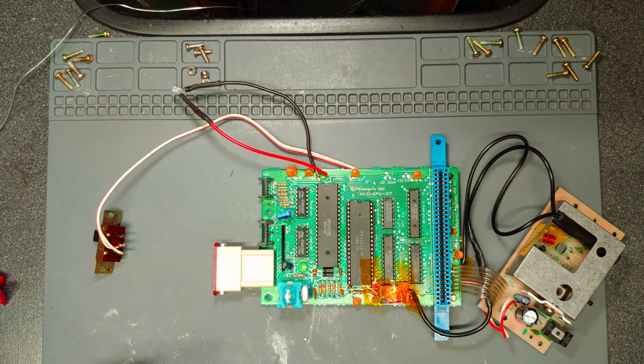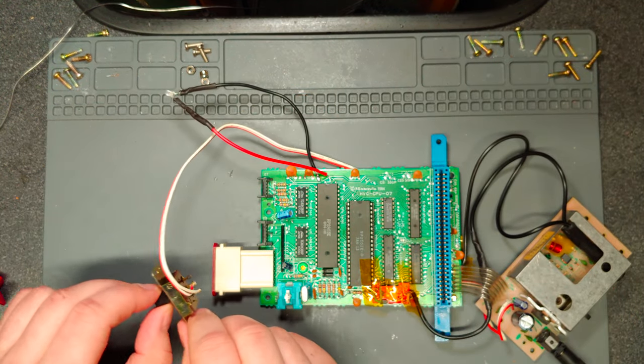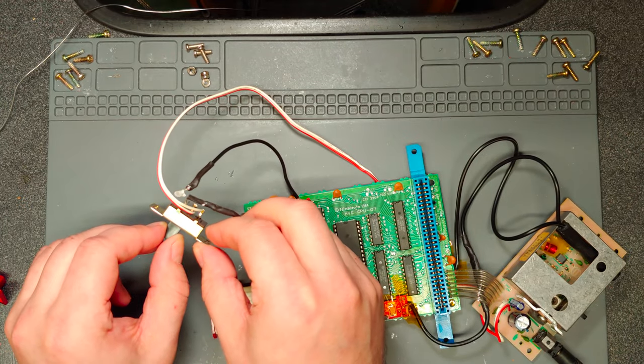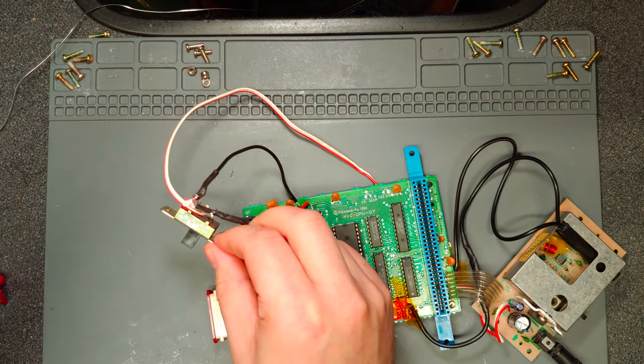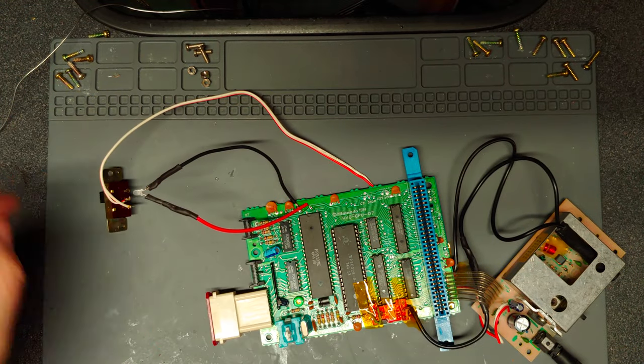There. Now let's see if it comes on... Powers off. There we go, that's better. That's how it should be.